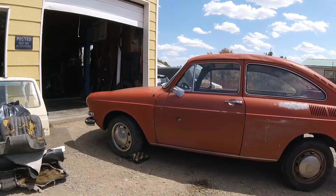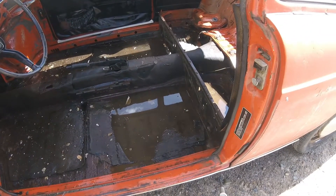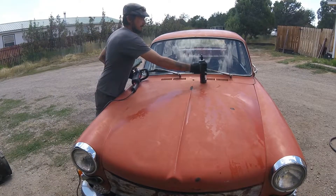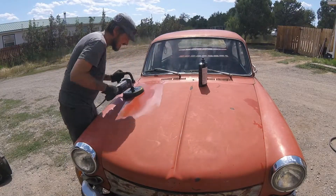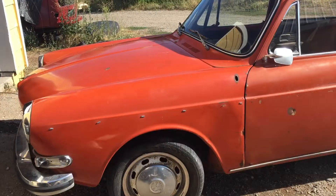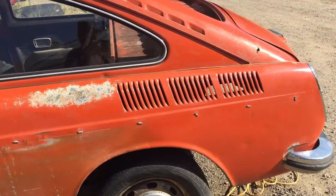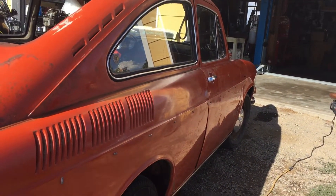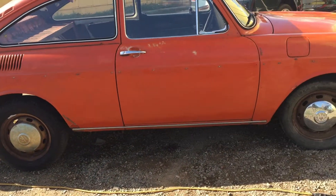Before we get too far along, I kind of want to treat the outside — it still holds water. That's pretty good. Let's just take a look at this hood and see what happens here. The hood turned out well, so I just did the rest of it. I'll probably go over it one more time because there's still some residue, but it's definitely looking a lot better than it was.